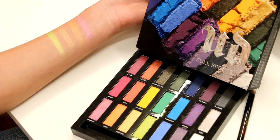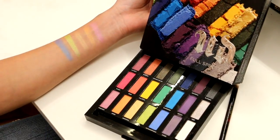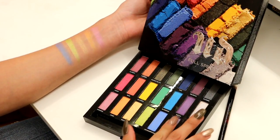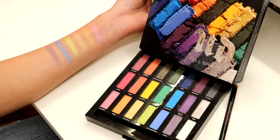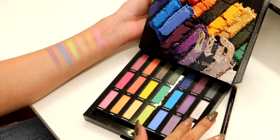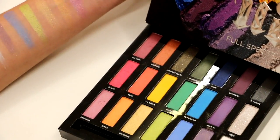Then we have Metamorphosis, from the Alice in Wonderland palette — a nice blue. Then we have Faded, the color I have all over my lids right now — a beautiful purple with some gold glitter, very, very pretty. And last but not least, we have Bump, a beautiful matte white shade. That is the last row in the palette, which is more of the pastel shades.